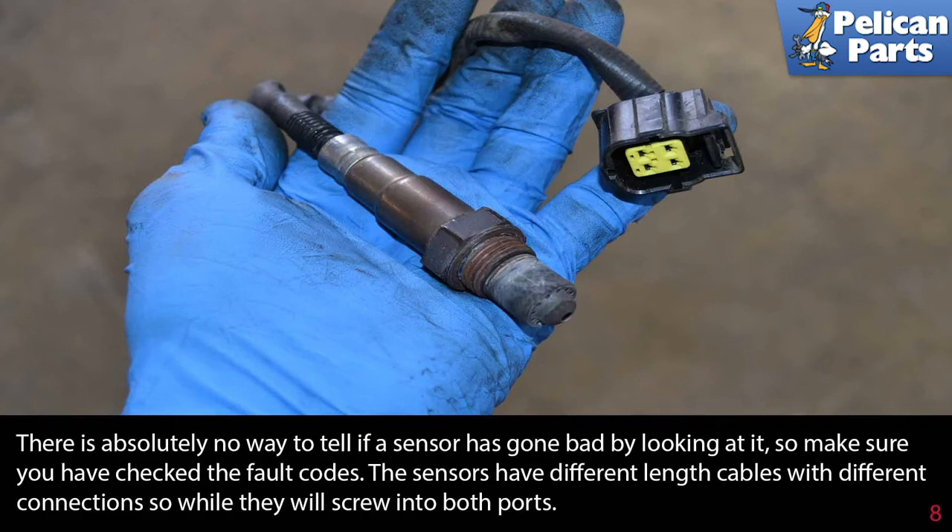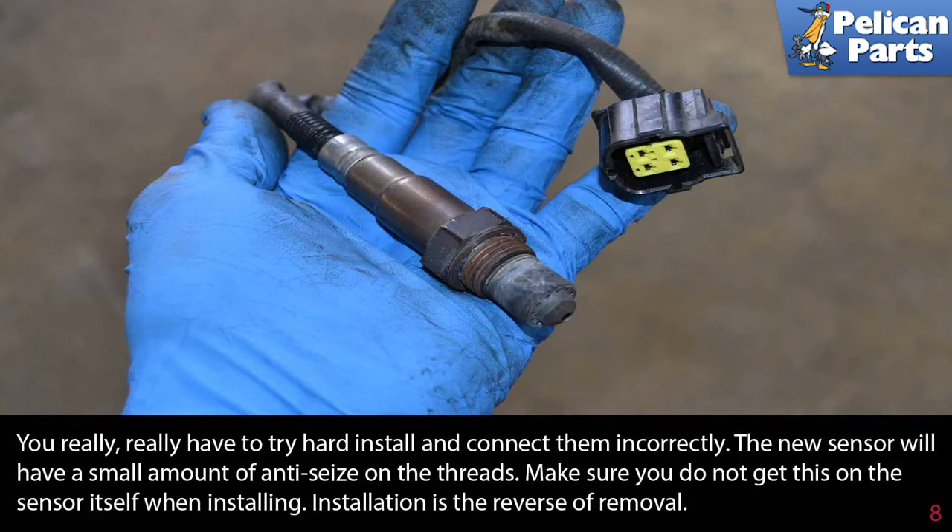The sensors have different length cables and different connections, so while they will screw into both ports, you really have to try hard to install and connect them incorrectly. The new sensor will have a small amount of anti-seize on the threads — make sure you do not get this on the sensor itself when installing.